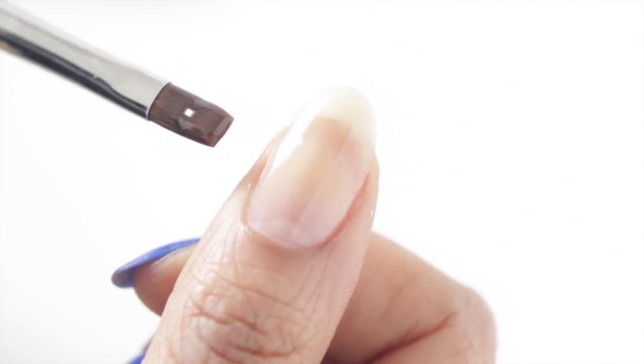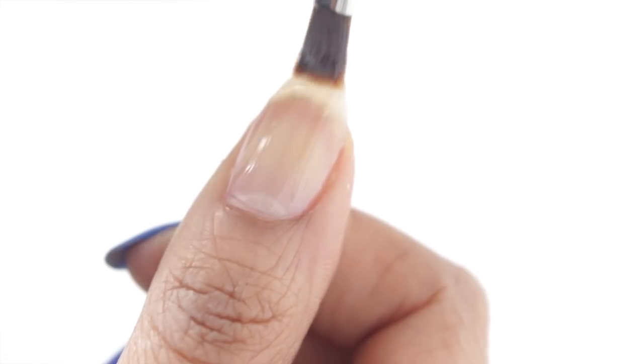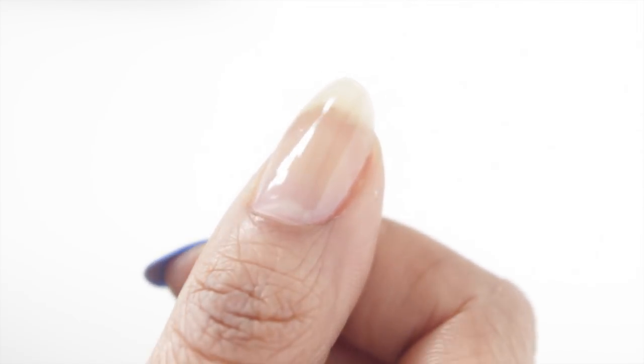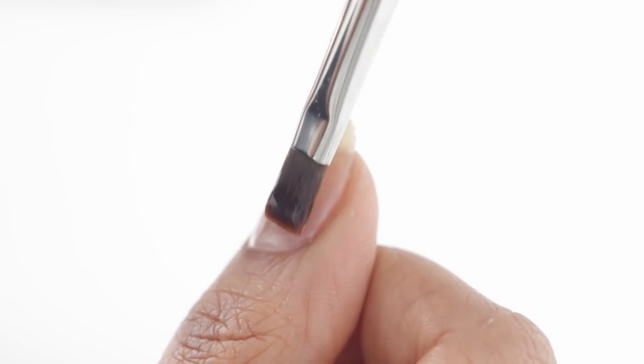So after I cure that layer, I'm going to apply my final coat. Do you see how spread out my bristles are? That's because I want the least amount of product around my cuticle area, so that's the only place I'm pressing really hard — because I want to thin the product out there. This will ensure that your overlay looks natural instead of having a big hump at the top of your nail. So after this coat, go ahead and cure, and then we're almost done.